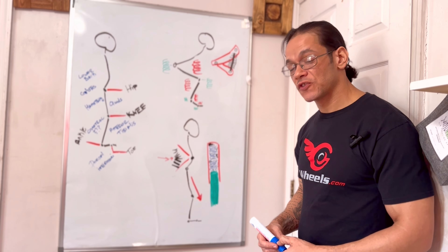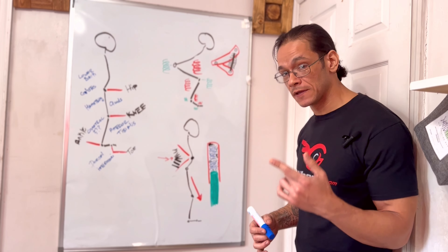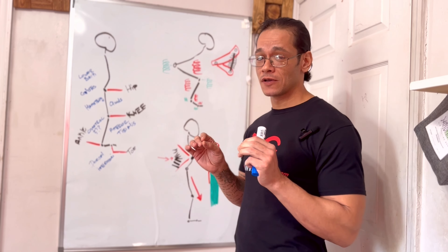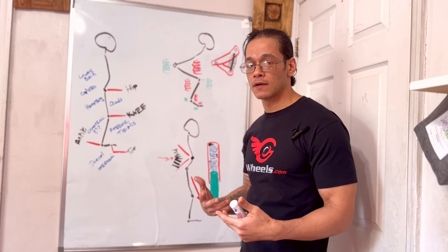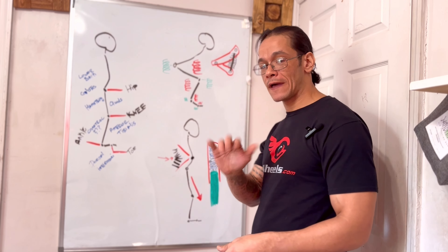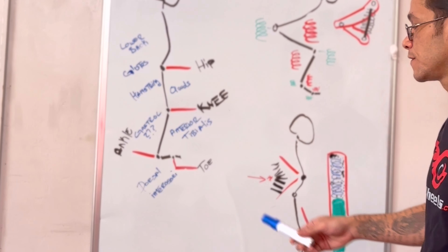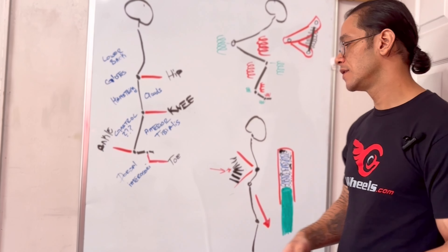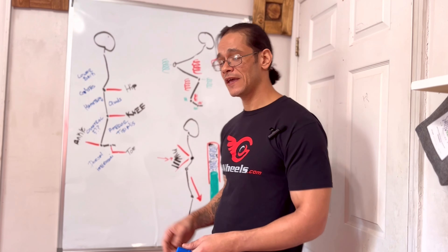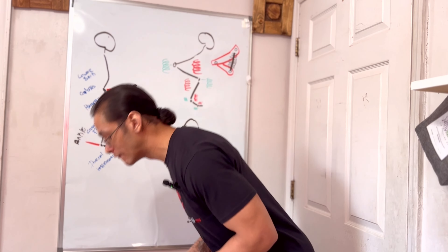This actually segues into a lot of people having comments about the suspension on the adventure — they don't really see a whole lot of activation in terms of the suspension. There are a couple crucial reasons why. The human body has a few hinges; for our purposes in taking ground absorption and transferring that to the upper body, we're going to call that four hinges: a hip hinge, a knee hinge, an ankle hinge, and a toe hinge.